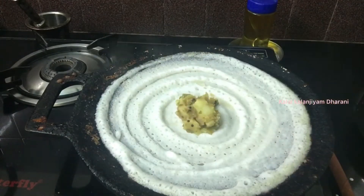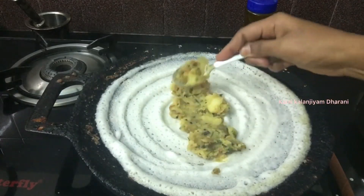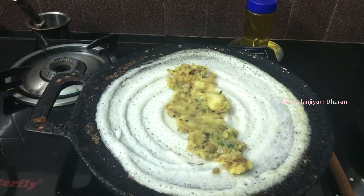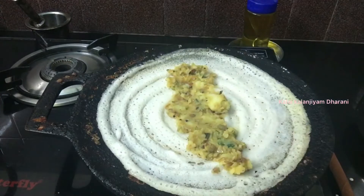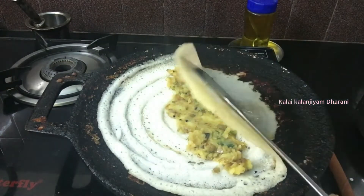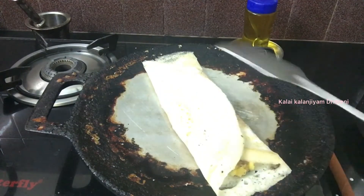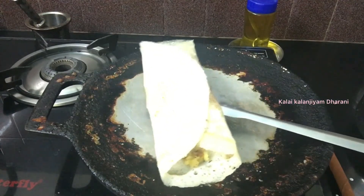Let's add the oil and add the masala in the pan. Put the masala in the pan and spread it. When we spread it, we will fold it in the dough. After making the dough, it is easy to make the dough.